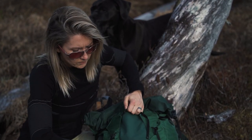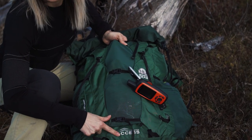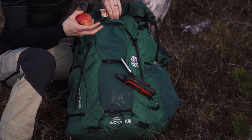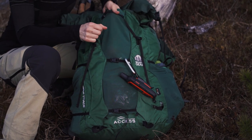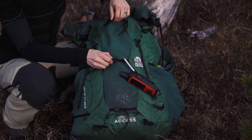This here is your access pouch. You can bring food, snacks, hats, gloves — things that you need to get to quickly. It's pretty stretchy, so you can really stuff a lot of stuff in there. Strap things down.